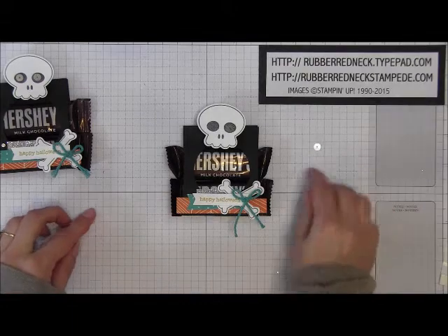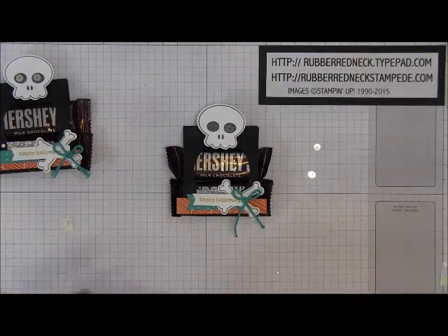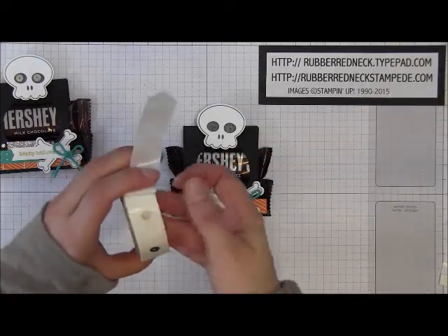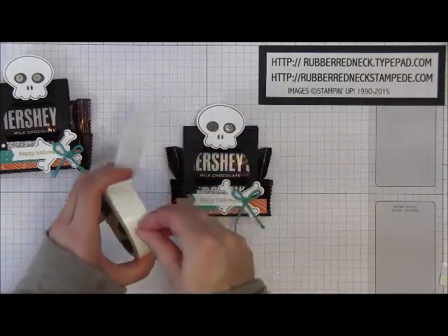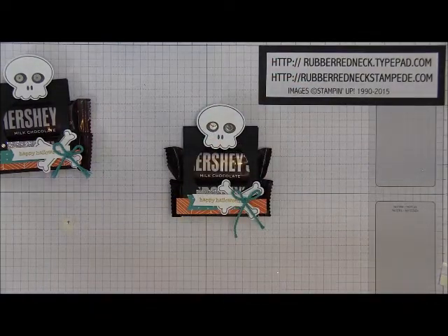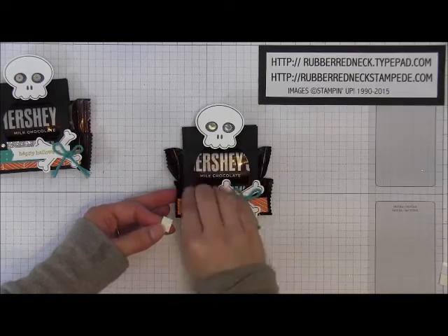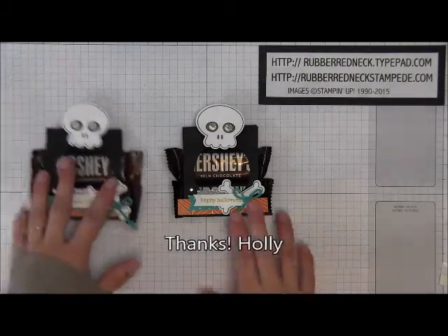Pull off two sequins from the silver sequin trim and attach these with glue dots — place them right onto your glue dot roll and then place them onto the center of the little skull. Then take the rhinestone basic jewel and put that in the bottom left corner on your basic black cardstock. That completes the skull wrapper treat holder.